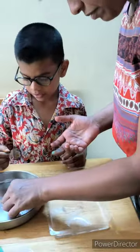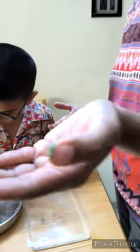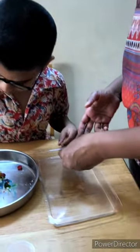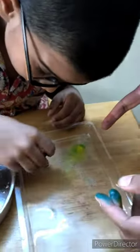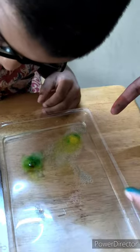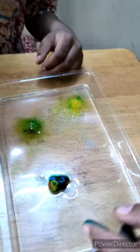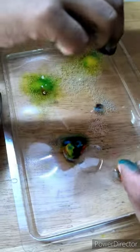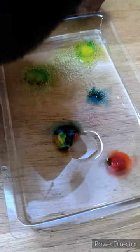Now we have popped out the baking soda. We are going to place them — see the reaction that is going on! When the baking soda meets with the citric acid, look at the reaction that takes place. It's starting to melt.